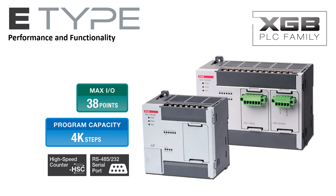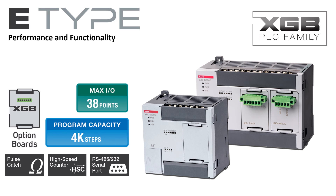Configurable functionality includes internal and external presets, latch counter, and RPM measurement. Up to four inputs may be configured for high-speed pulse catch, allowing the PLC to detect pulses too narrow for the normal PLC scan. The eight available option boards offer versatile expandability for a compact PLC.